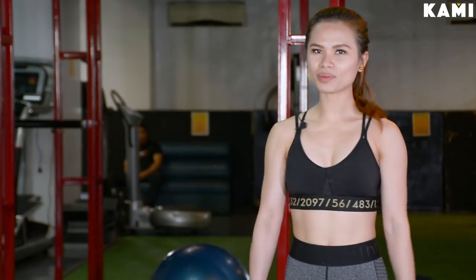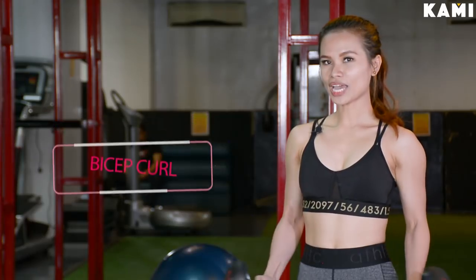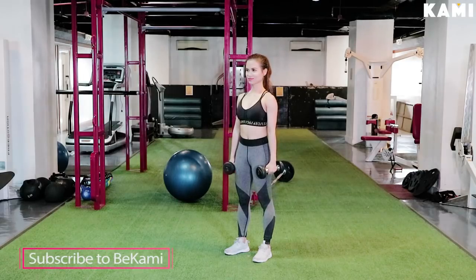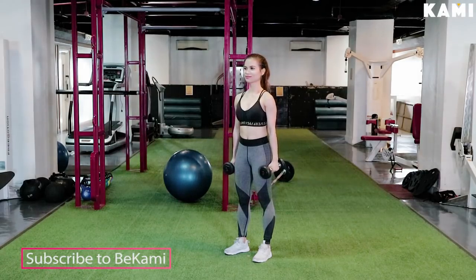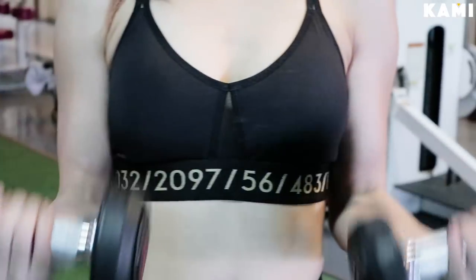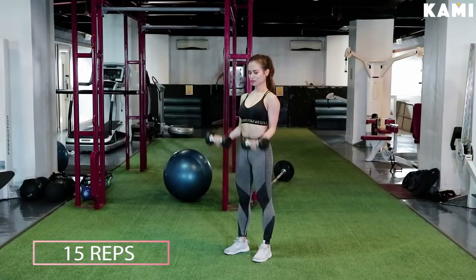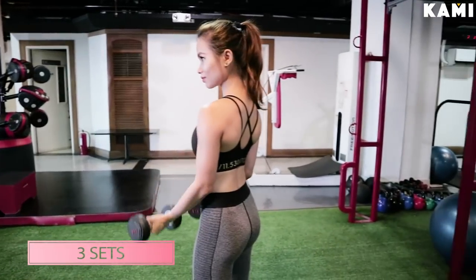And now we will be doing one of the most basic exercises out there, the bicep curl. All you have to do is stand tall with your arms on the side, elbows tucked in, curl dumbbells upward until your palms are facing your shoulders. Lower back down to the starting position and that counts as 1 rep. Do 15 reps and 3 sets.